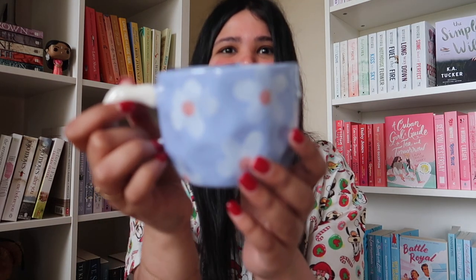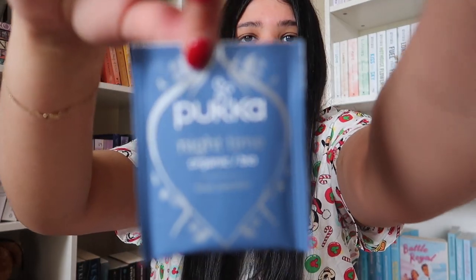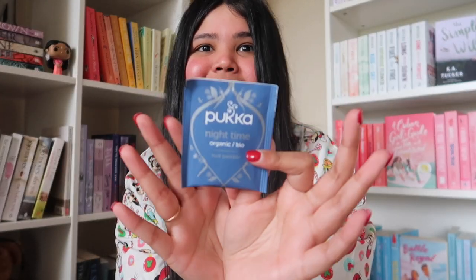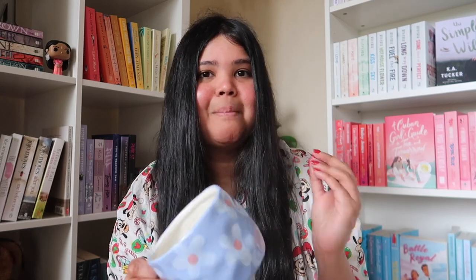Oh my freaking - stop it! First of all, look at how freaking stunning this mug is - little daisies, the color is so gorgeous. And not only that, she's also gifted a little Pukka Nighttime Tea, which - if you know, you know how much I love my teas, especially chamomile and green tea. I've heard such good things about the Pukka brand so I'm really excited to try this. I am going to leave a link to Gabsy's Etsy shop below - definitely recommend checking out her small business. This isn't sponsored, I literally bought this myself.